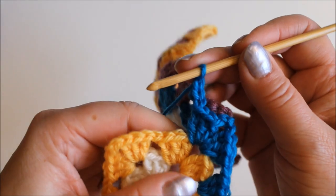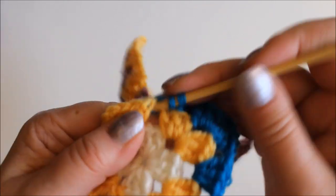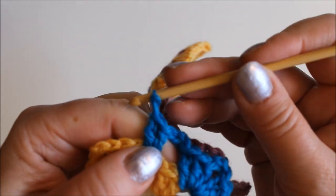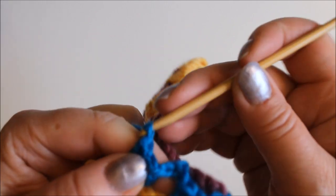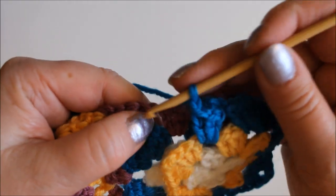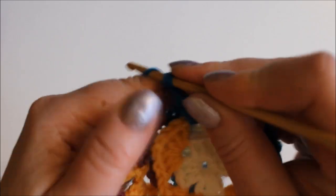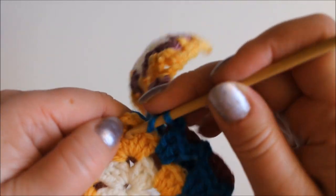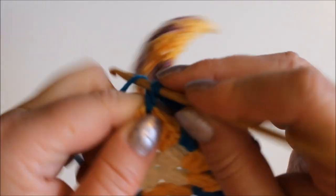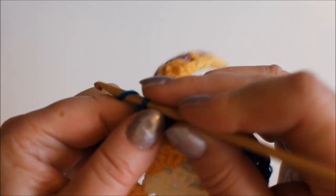Chain again and then again three double crochets into the next gap, just like you would always do in a granny square. Then the same again — chain one, single crochet to the next gap in the other piece, chain one. Now we are getting to the corner, so I'll do the first three double crochets into the corner, and then chain one.